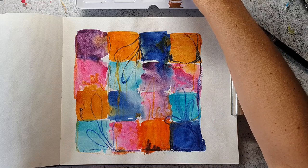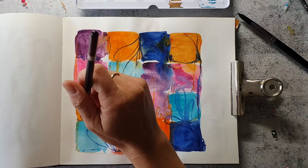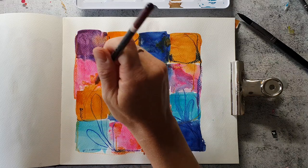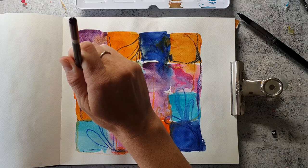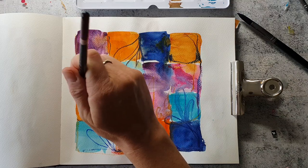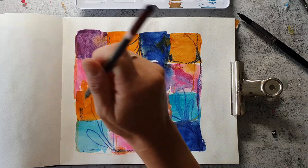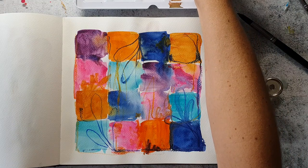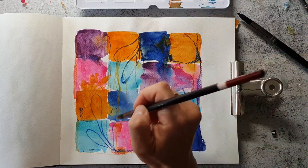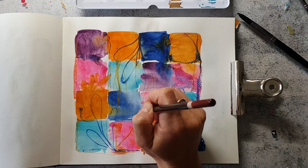After my whole page was dry I come back in with the metallic paints from Paul Rubens and I will just make some botanical shapes on top with these paints — they are more on the opaque side, which is good because they are metallic. I will just use them in similar colors to create kind of an interesting background effect.